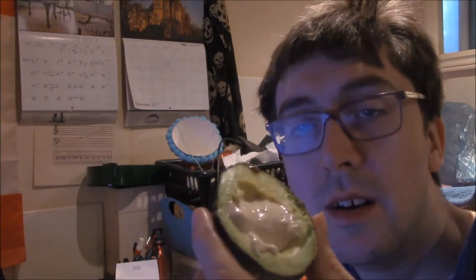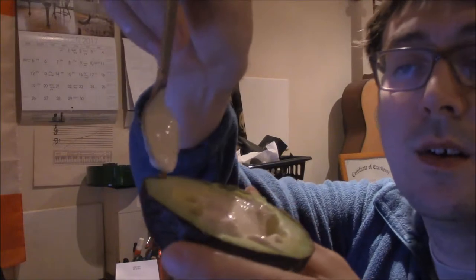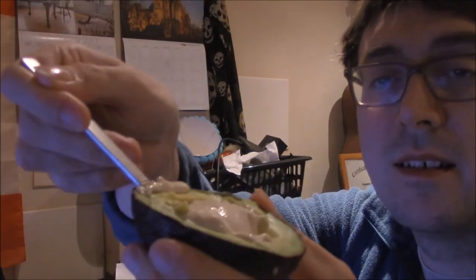I thought I'd film myself eating the avocados — or avocado into two halves of one avocado. And what we do here is we put it in like that, take it out from beneath, and it's like a reptile.